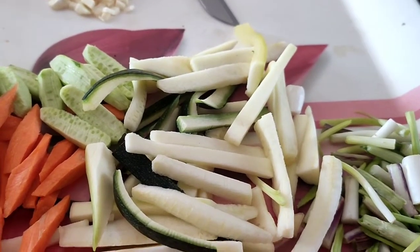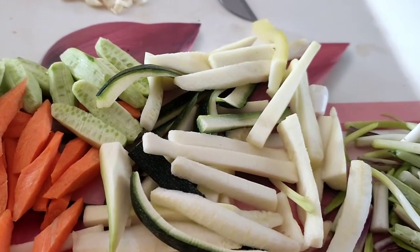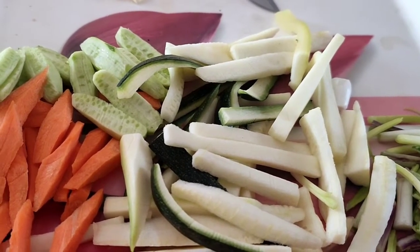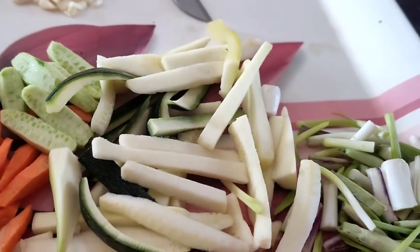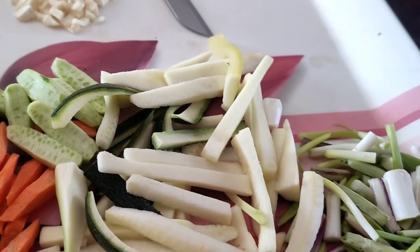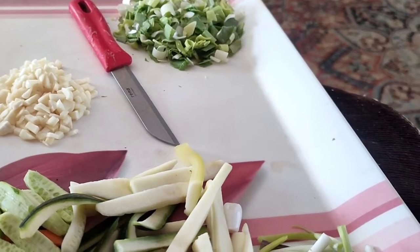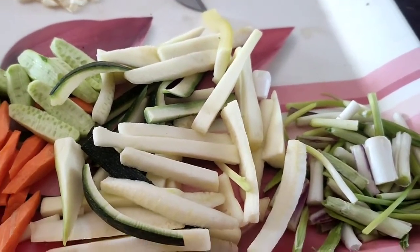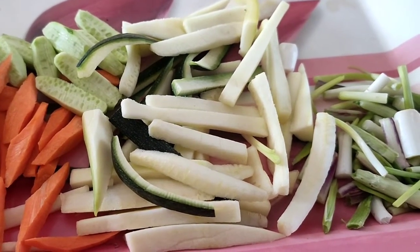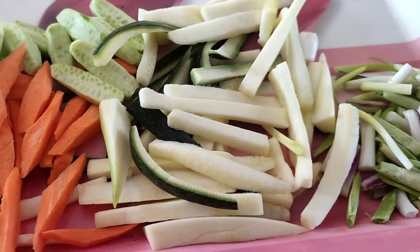The ingredients required to make this one pot rice are: carrots, zucchini, cauliflower, broccoli, mushrooms. I have even taken tindali because I had a few in the refrigerator. Then spring onions — the stem as well as the spring onion — garlic chopped, leek chopped nicely, and baby corn. You can keep on adding other vegetables. You can even add capsicums, cut them into thick slices or squares.